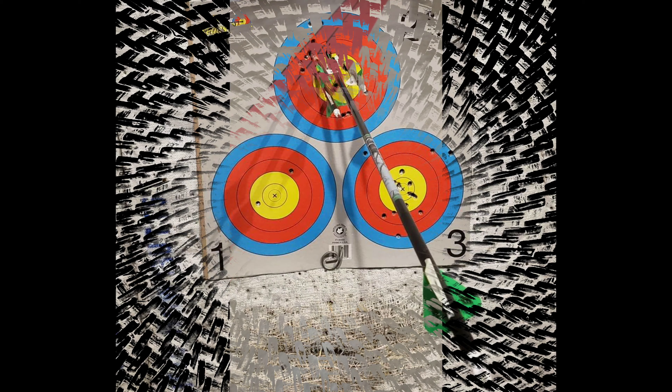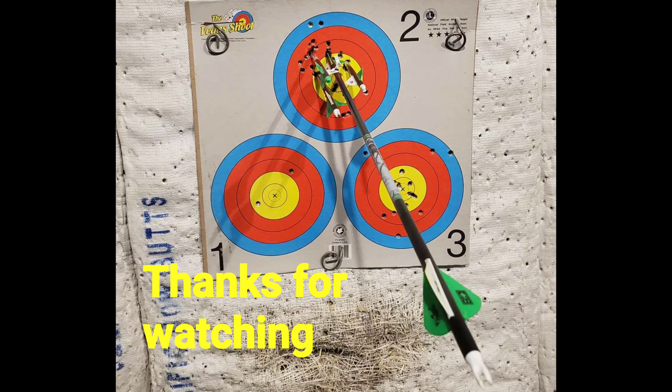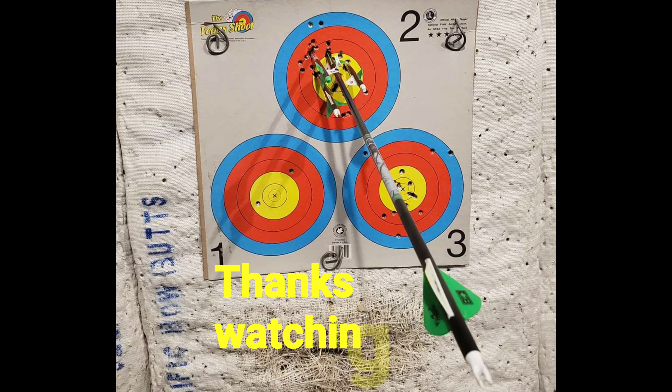You might waste a couple of arrows, but regardless, it's fun. And if you have some cheap arrows — I got a dozen for 50 bucks — it doesn't hurt too bad if you do a Robin Hood, especially when you catch it on video.